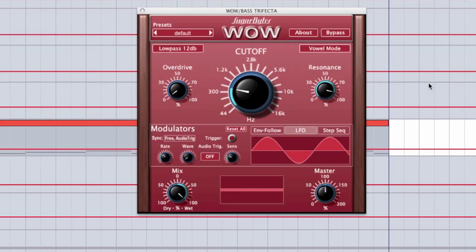Hey, this is Vespers. I'm a dance music producer, live performer, and music educator. This is the first in a series of three videos about Sugarbyte's WOW filter box. In this first tutorial, we're going to cover the features, then in two and three, we're going to get to see it in action.